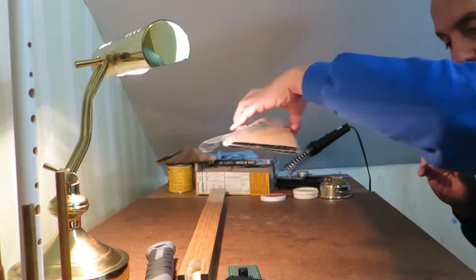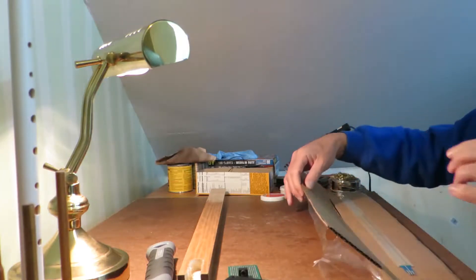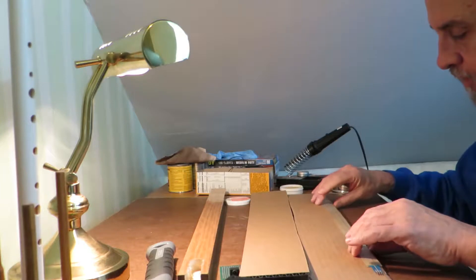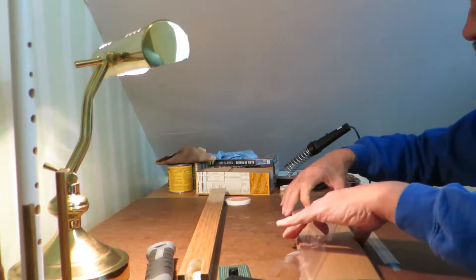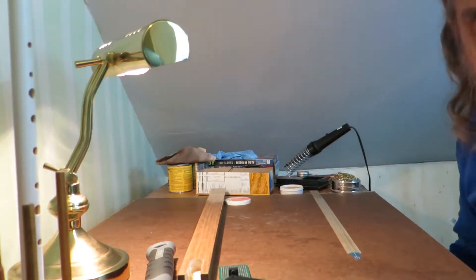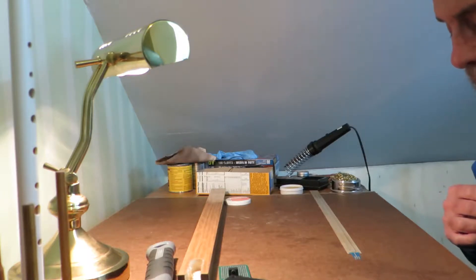Now it's time for the soft pot. We've got to treat this carefully — this is fairly fragile, and I certainly don't want to put my soldering iron on the middle of it. But we've got solder tabs on one end. What I'm going to do is start by putting some solder onto these solder tabs.